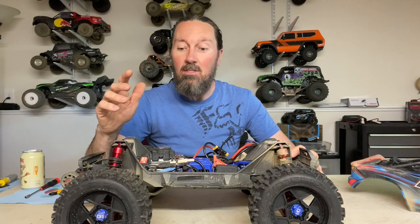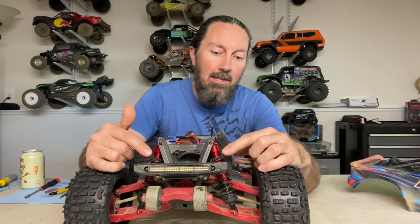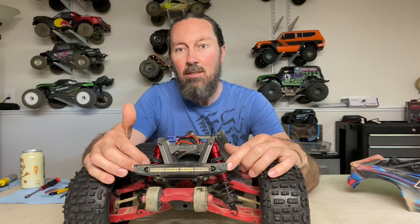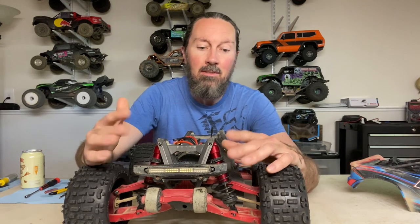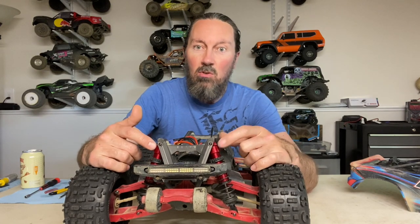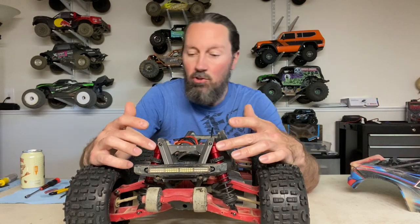In the short time I did run it, it was a noticeable improvement. So here's what you need: you can reuse a lot of parts from your original Maxx shocks, but you need Sledge shock bodies, Sledge shock shafts, and Sledge springs - all from the rear of the Sledge. Don't make the mistake of ordering the fronts, because they're the same length as the front and rear stock Maxx shocks. You need all the components for the rear shocks.